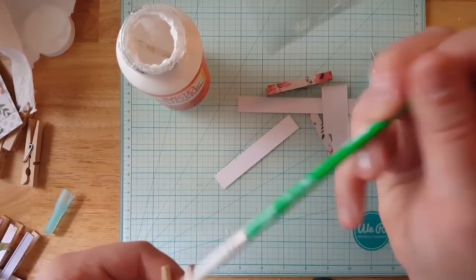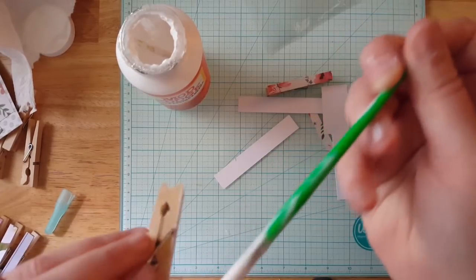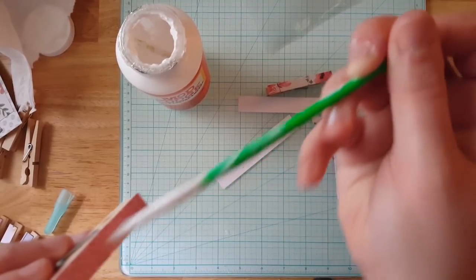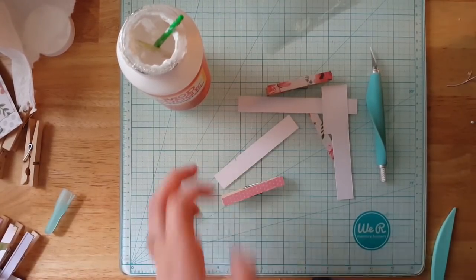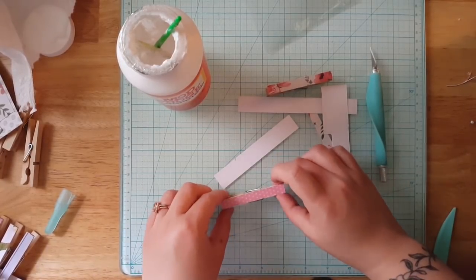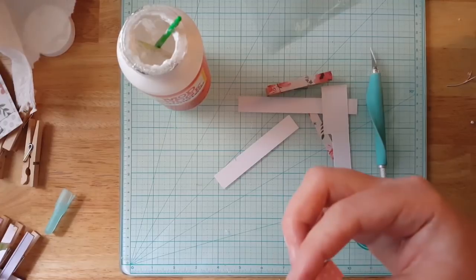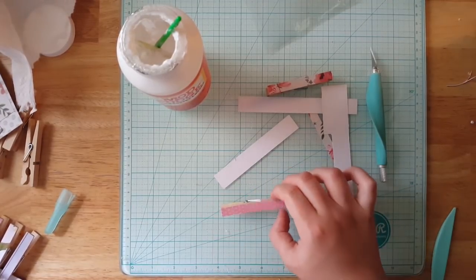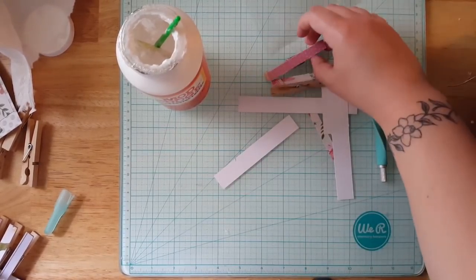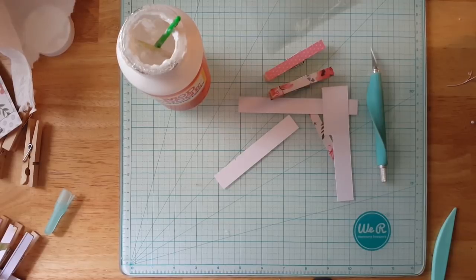So there's that clothespin - then you just Mod Podge over it. This is a really simple, very easy, and cheap product to make because you get 36 clothespins for a dollar and you can make 7 sets. If you sell them at $2 a set, that's 7 sets making $14 for $1 worth of clothespins and a whole bunch of scraps and a little bit of ribbon. I'm going to go off camera for a minute, finish these up, and then I'm going to show you how I package them.